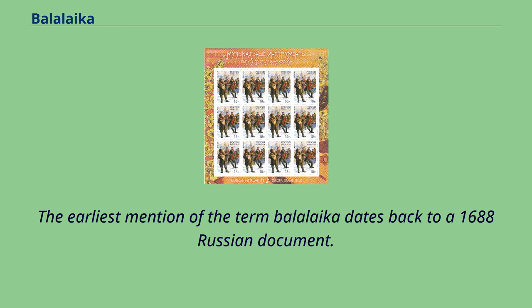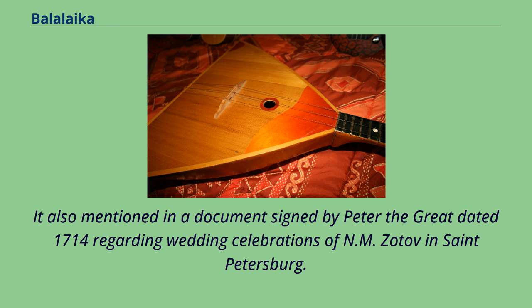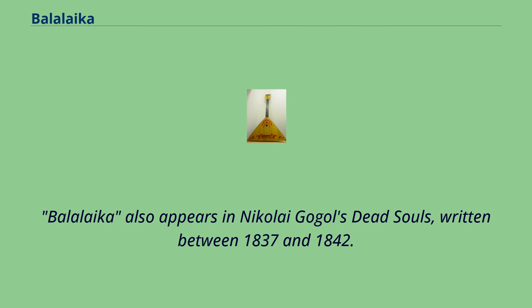The earliest mention of the term Balalaika dates back to a 1688 Russian document. Another appearance is registered in a document from Verhotursky District of Russia, dated October 1700. It is also mentioned in a document signed by Peter the Great dated 1714 regarding wedding celebrations in St. Petersburg. In Ukrainian, the word was first documented in the 18th century as Balabaika, a form also present in South Russian dialects, Belarusian, and Siberian Russia. It appeared in literature, first in Elizai, a 1771 poem by V. Makov, and later in Nikolai Gogol's Dead Souls, written between 1837 and 1842.